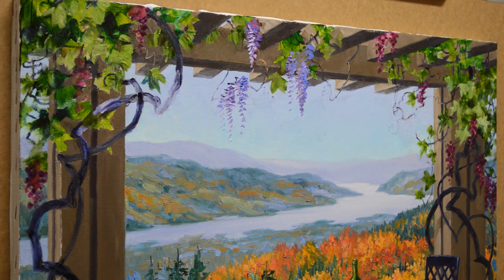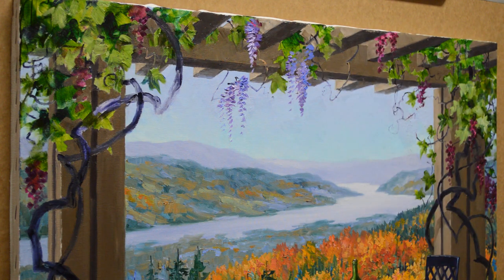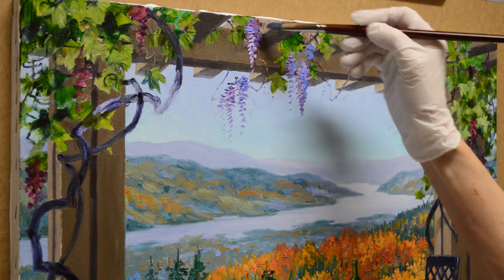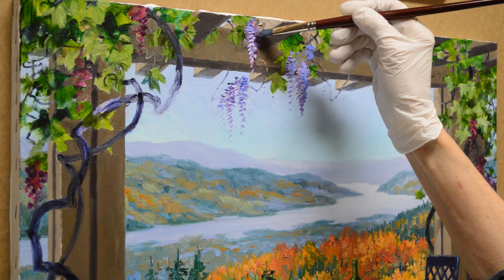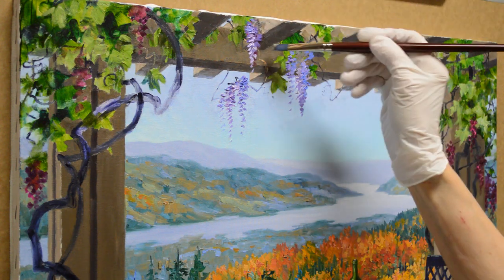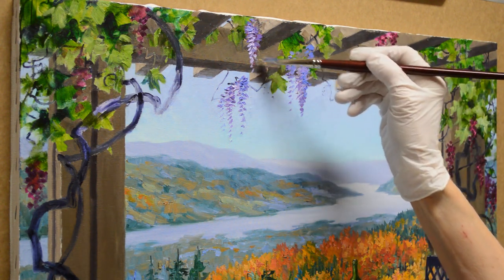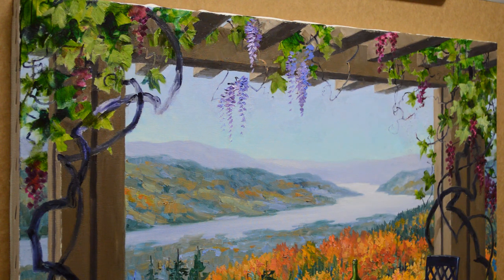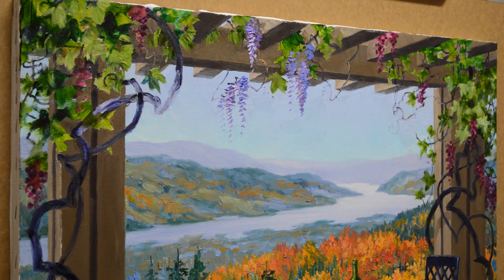Even though we have the fall foliage out here and wisteria blooms in the springtime, that's the joy of being an artist and painting — we can make the world as we want it to be. We can have flowers bloom at any time of the year. If it's out of season, who cares? We're the boss of what goes on in the canvas. And if we want to have wisteria blooming in the fall with fall foliage, we can do that. That's one of the wonderful things about being an artist.